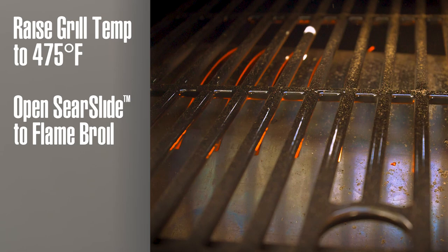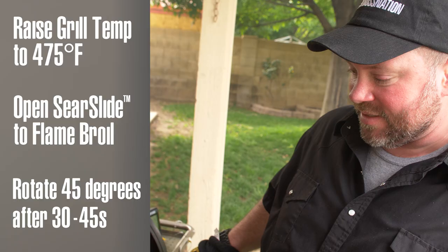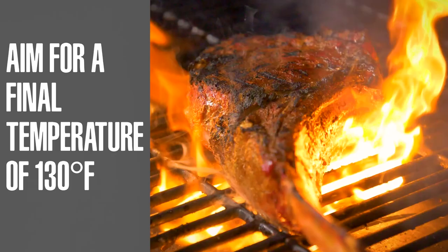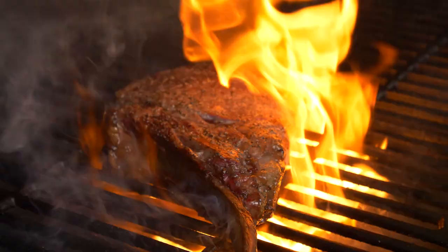That's going to give us some great hash marks. We're going to start at a 45-degree angle, turn it 45 degrees again after about 30 seconds or a minute. We're going to try and bring these up to a final finishing temperature of about 130 degrees, which should give us a nice medium rare. It'll look gorgeous — and don't be afraid of a little fire.